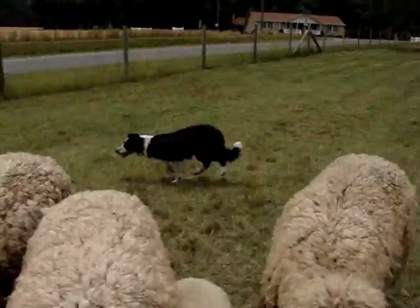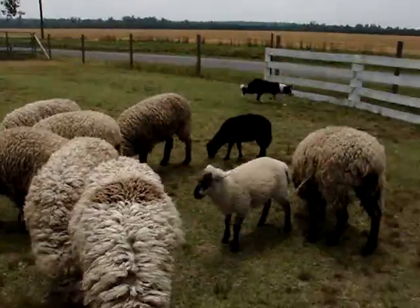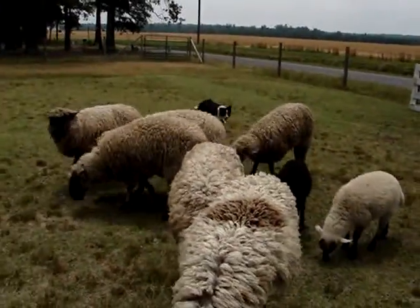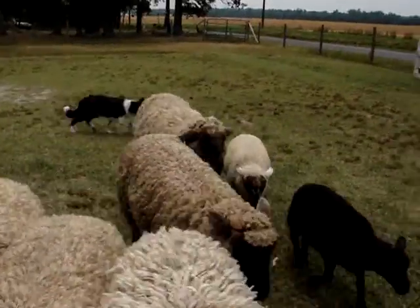My ram is being a jerk. There, see, now she's going to have to push him, so we'll see what happens here. Get him, Ivy. Get him, Ivy. That a girl. There, she got him. Good girl, Ivy.